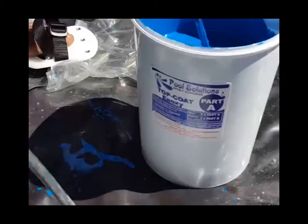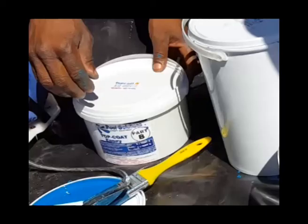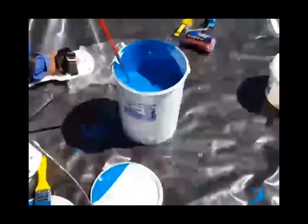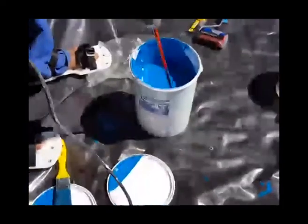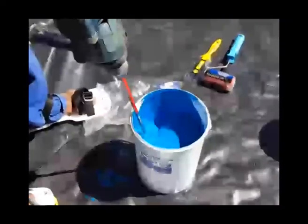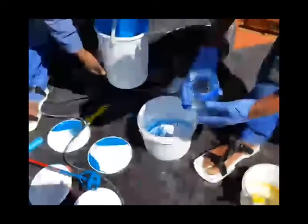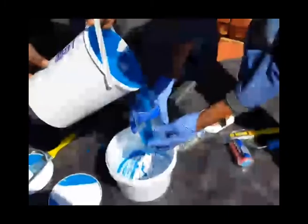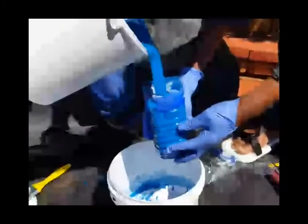We will now start with the top coat — the first top coat layer. As you can see we will be using top coat Part A mixed with top coat Part B. First stir the contents of the top coat Part A separately before adding the curing agent to the Part A. Here we will measure out a certain amount in a 2 to 1 mix ratio.